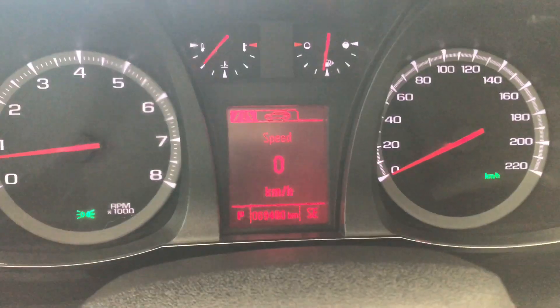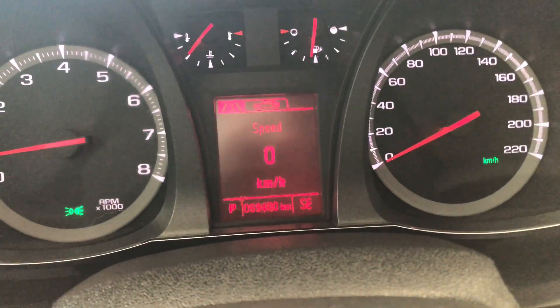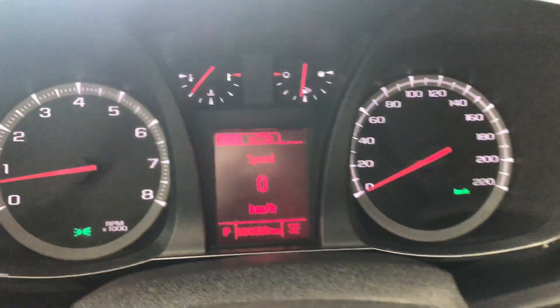You can also navigate through your multi-information display by pressing this menu button. Taking a look at the odometer, you can see this GMC has 69,400 kilometers on it.